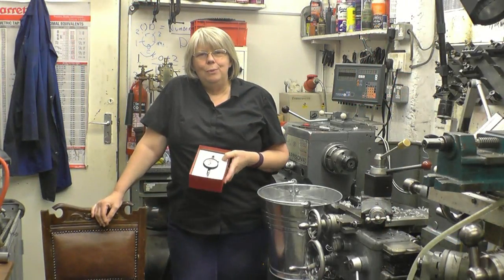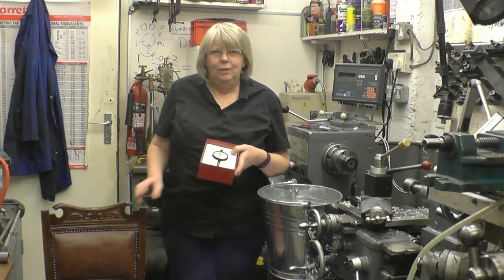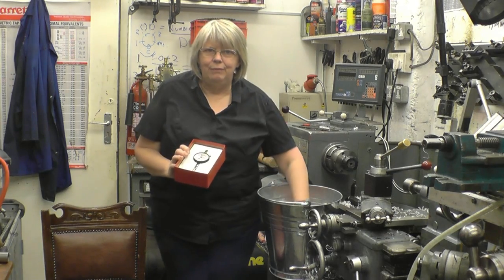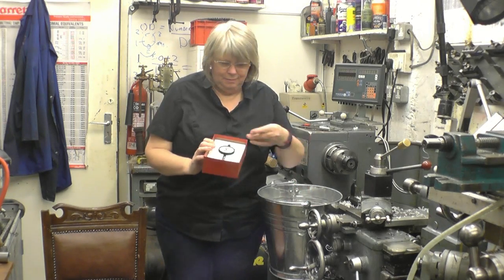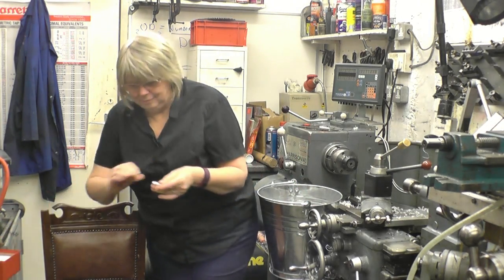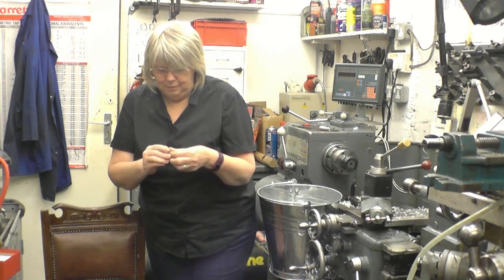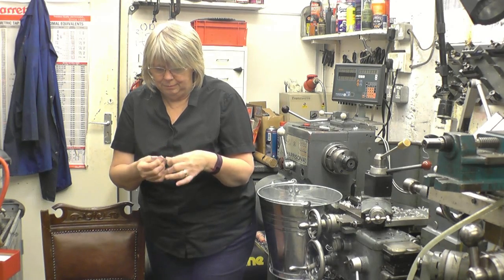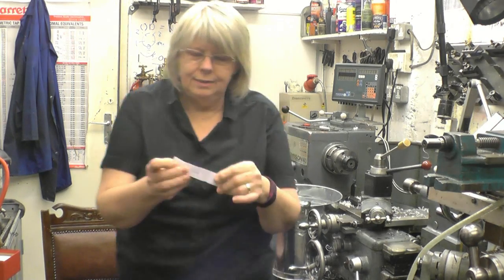Hi everybody, I hope you're all well. My name's Deb and I'm John's wife. I hope you're all doing good. And today's winner is... Eric Reese.